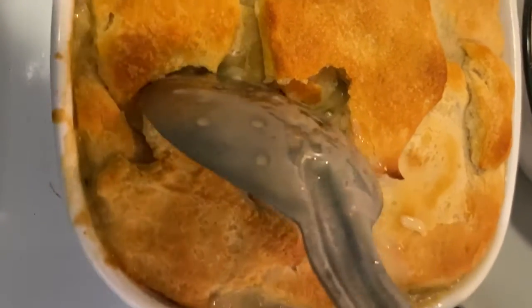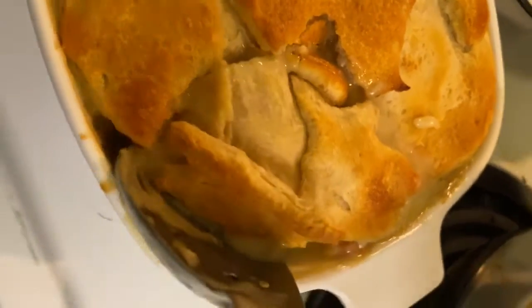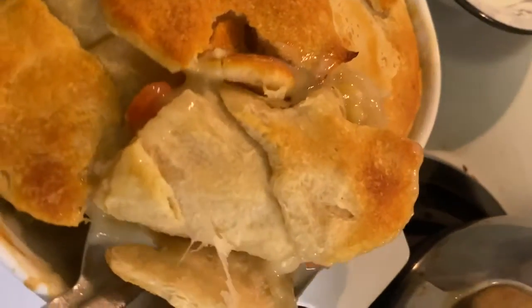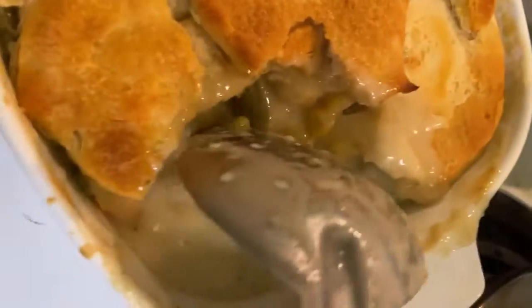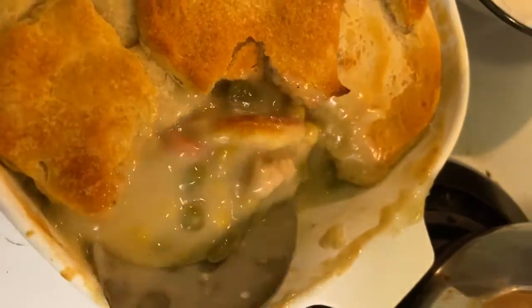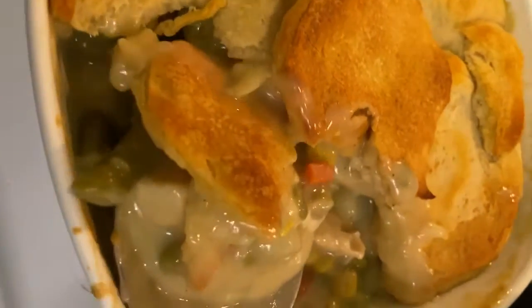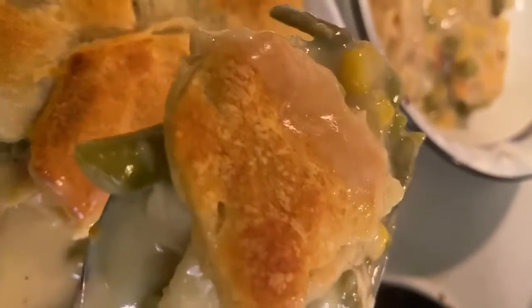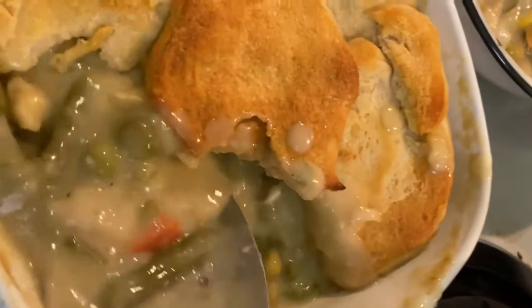Look at this chicken pot pie right here — it's very, very good. I have used only seven dollars worth of ingredients. It's a very cheap meal you can make for the whole family. It lasted about two days for two people. You can see how the bread on top is real toasty and crispy, and then you have your slurry mixture of chicken pot pie flavoring. Let's go ahead and get cooking — this is a dish for the record books.